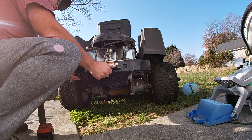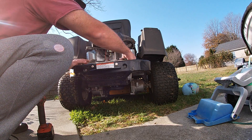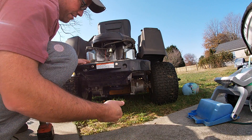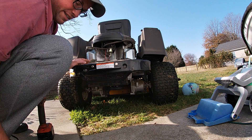Alright, there you have it. We're going to have to fix this bolt because that's going to rattle, but no big deal — we'll fix that later. Alright, let's get something attached to this thing.